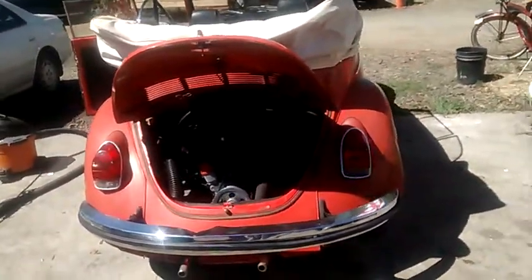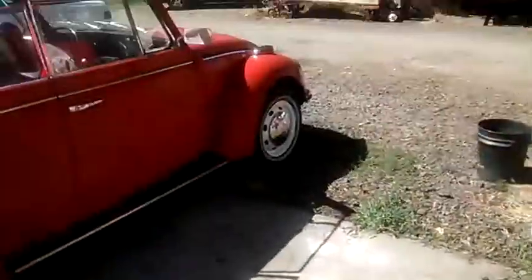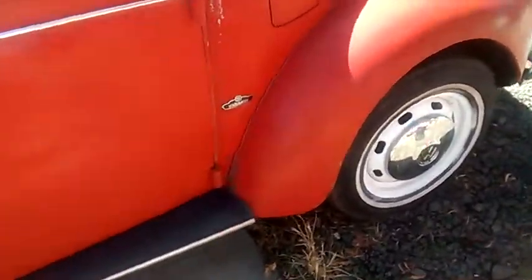All right, well, I hope you like the old Super Beetle. I think I just might have to paint this one myself.